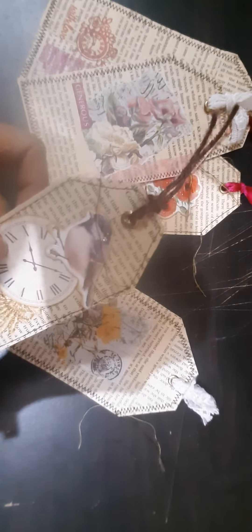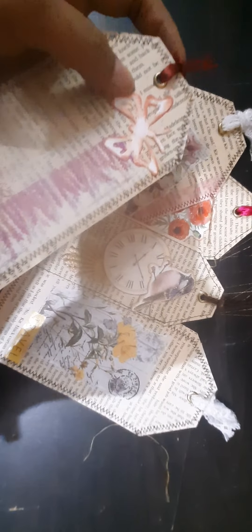Hello and welcome to my channel. Today I wanted to share with you all some vintage book page tags that I made. These are super simple and quite fun to make. This is my very first video, so forgive the hesitation and the nervousness.